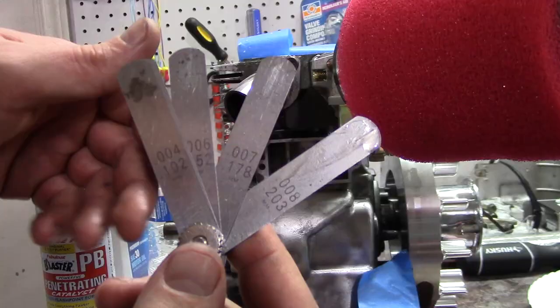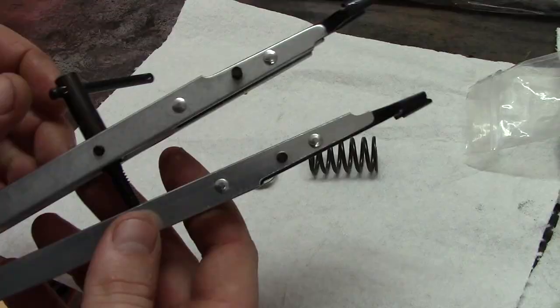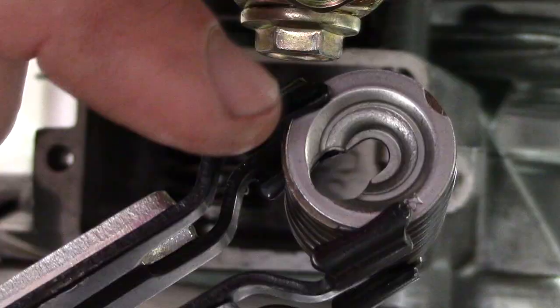Next we're going to check our valve lash, which is basically checking the clearance between the end of the valve and whatever it's connected to. In this case it's 0.006 for mine, which is perfect — that's what my cam card specified. I have a description of all the different lashes that you would need for your specific engine in the description as well, so check that out.